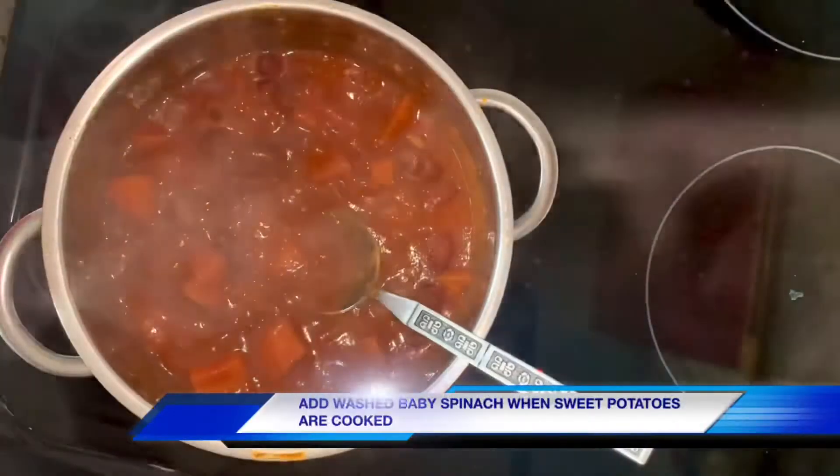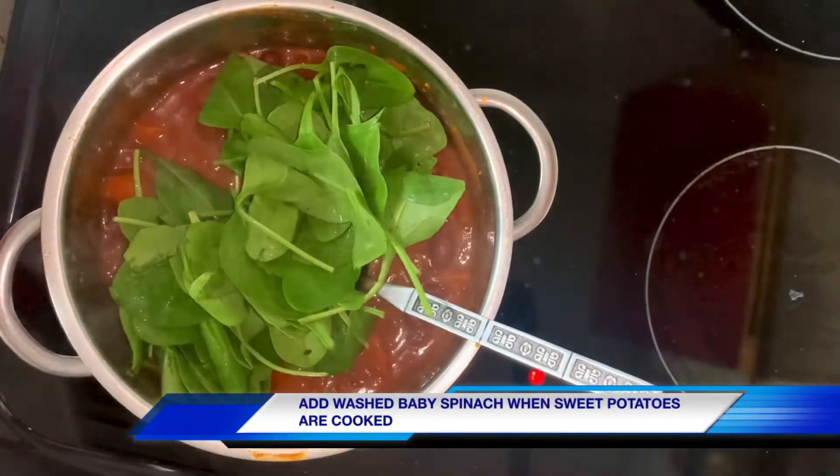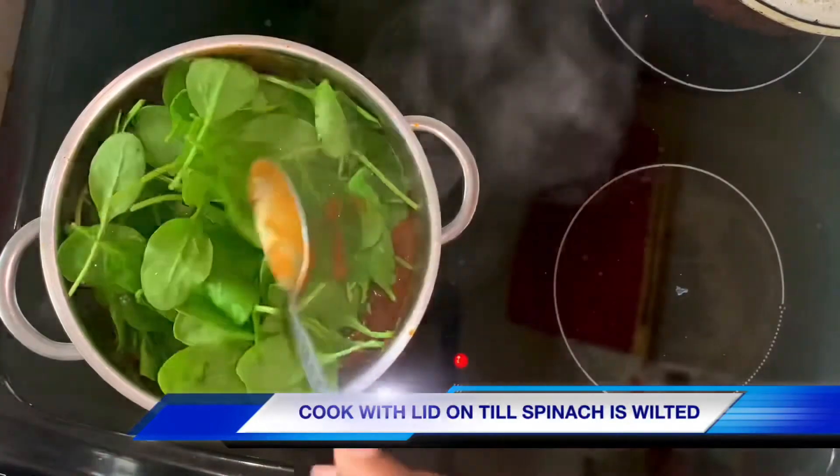Now that the sweet potatoes are softened, I'm going to add a generous helping of washed baby spinach. I'm just going to stick the lid back on and allow that to wilt down — that should only take a few minutes.